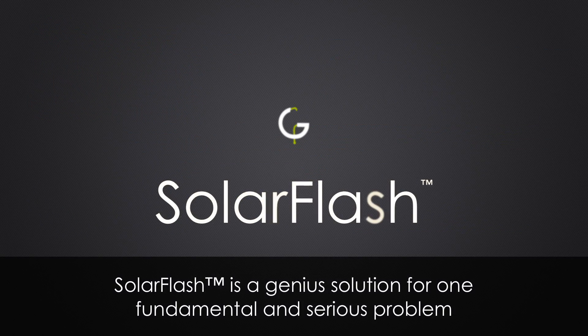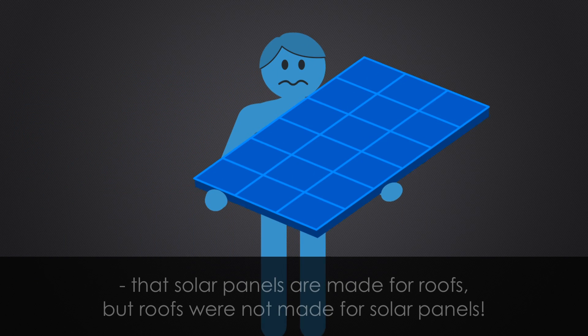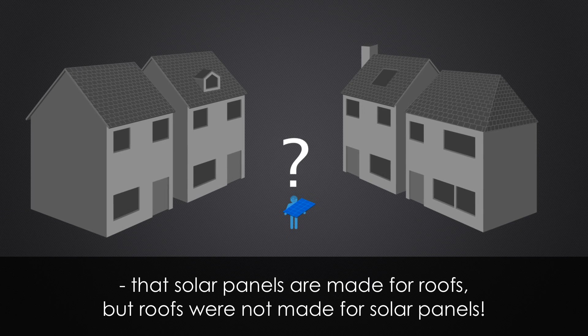Solar Flash is a genius solution for one fundamental and serious problem: that solar panels are made for roofs, but roofs were not made for solar panels.